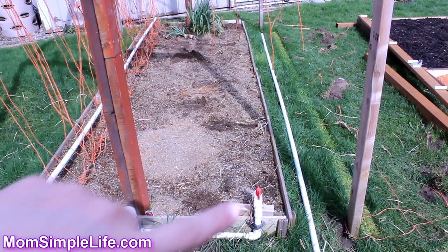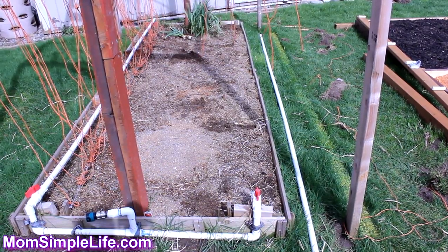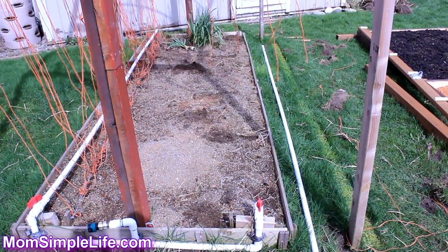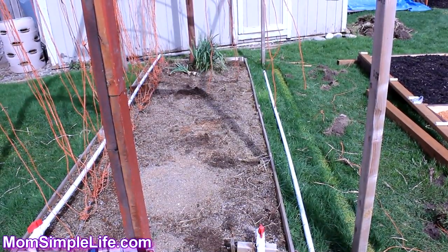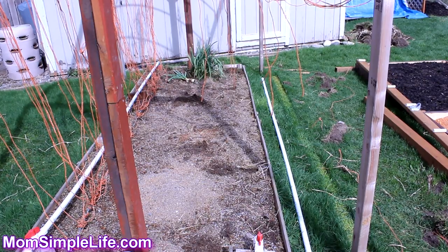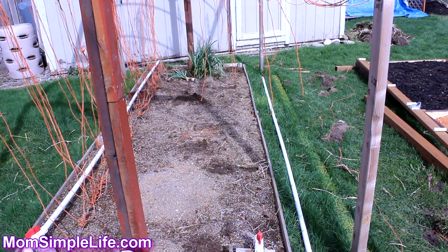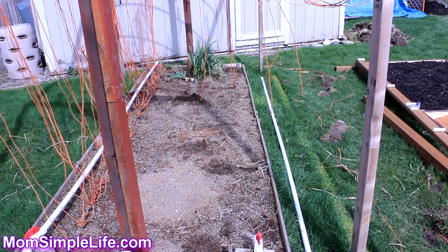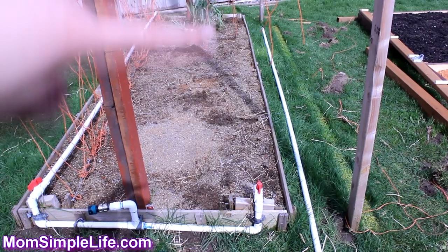I know the soil line is a little bit lower than the bed, but I'm just not gonna fill that up this time — I actually want to redo this bed altogether. Ideally you would want to, but you just want to make the soil as even as you can so when you have the automatic watering system it will water evenly.